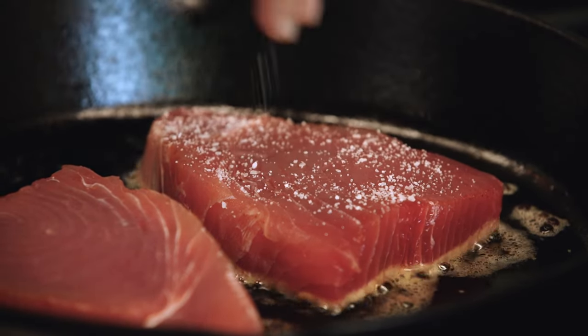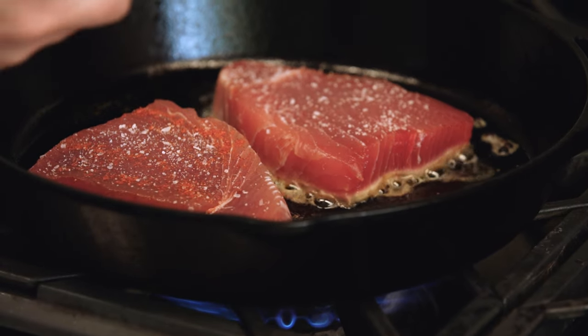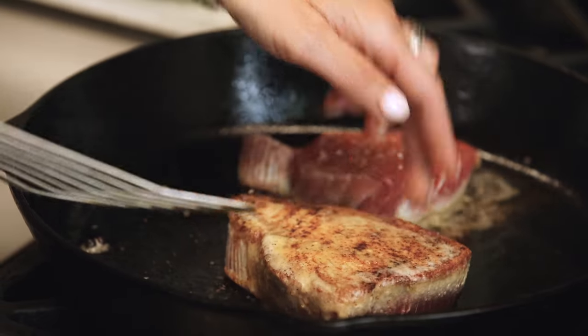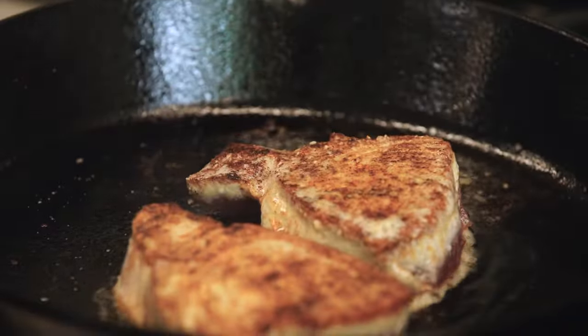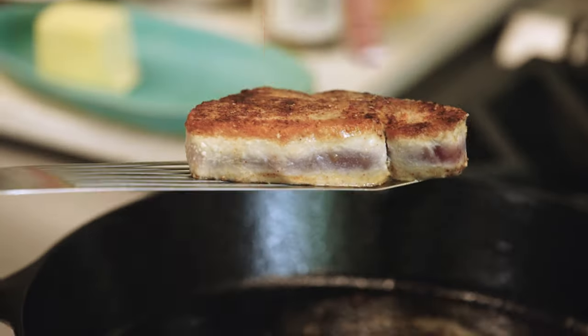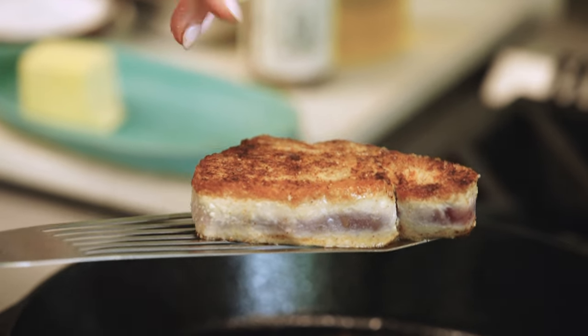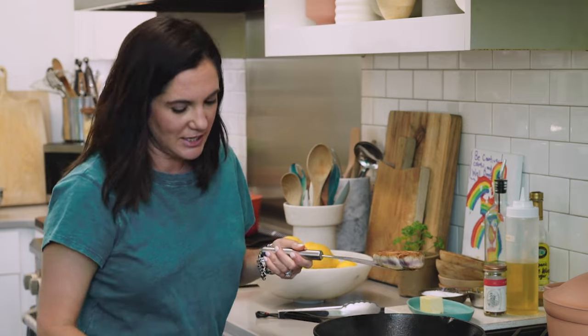I season the second side after the first side is down. You can see the crust forming without having to move it. You still want to be able to see some of the raw flesh inside — that's telling me it's got a nice crust around the edges, but it's nice and perfectly medium rare on the inside.